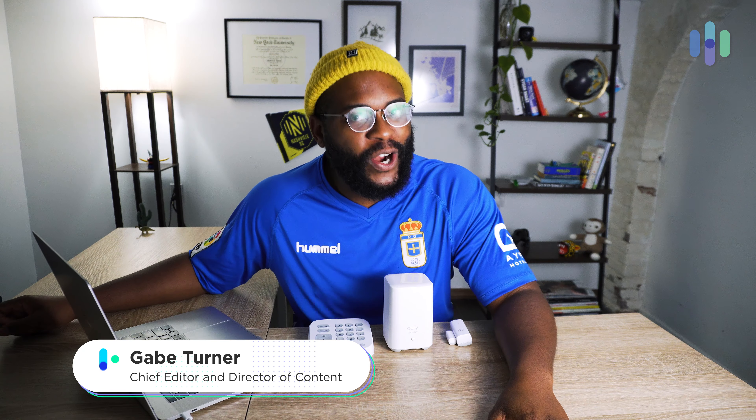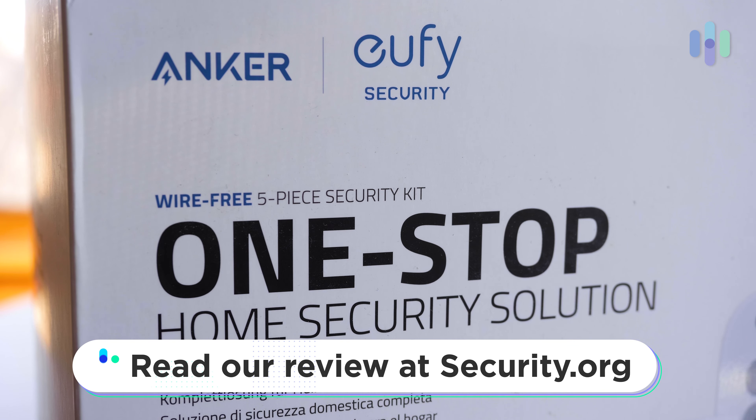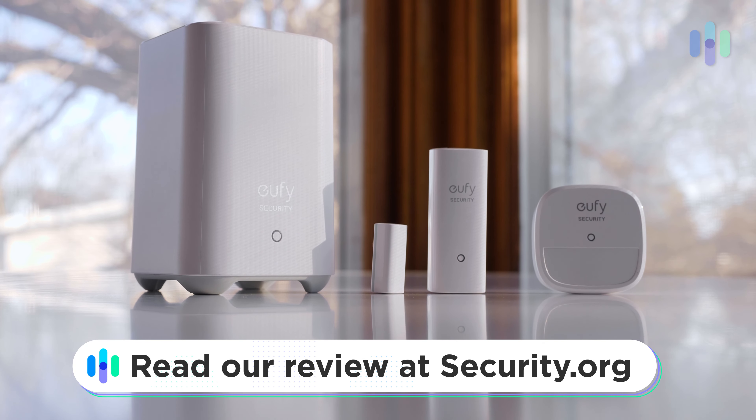Hey folks, this is Gabe at security.org, and today I'm going to answer some frequently asked questions on the UFI Security Alarm System. We've done a full review on this system here on our security.org channel, and we also have a full review over at security.org. Be sure to check it out.